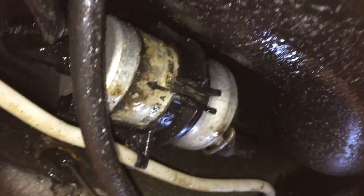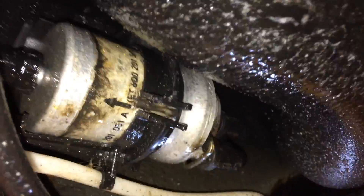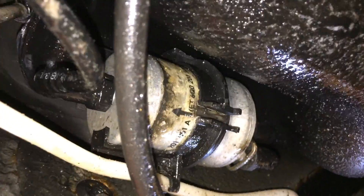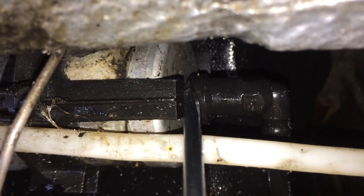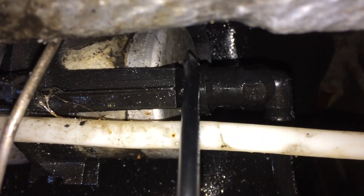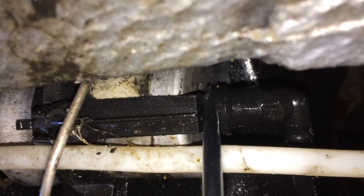Now that that clamp is off, we can go ahead and remove this white line here from the block clamp, and then start to disconnect the inlet and outlet hoses — the two on the inlet and the one on the outlet. In order to remove the fuel line, there's a tiny little button-type thing that you can push down with a flat head screwdriver or maybe your thumb or finger. It goes in just a tiny bit, and then you pull out on the fuel line and it should come off.